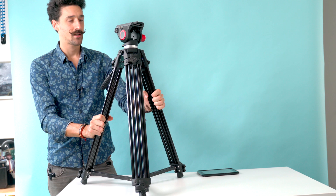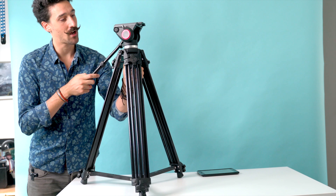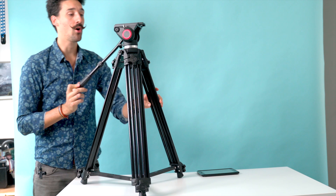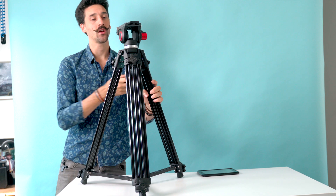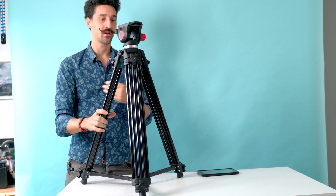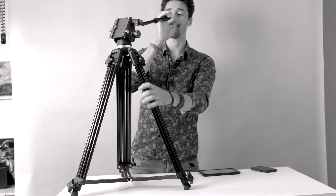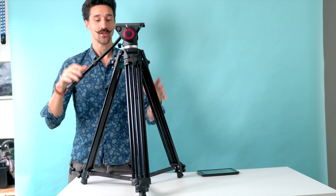It is terrible, in fact. As you can see, this keeps coming off whenever I'm panning. After a while, the head just gets loose — the whole ball head system gets loose — and you have to tighten it super hard to keep it from loosening up. It's not doing it right now because I'm filming, but it kept doing it while I was setting this thing up.